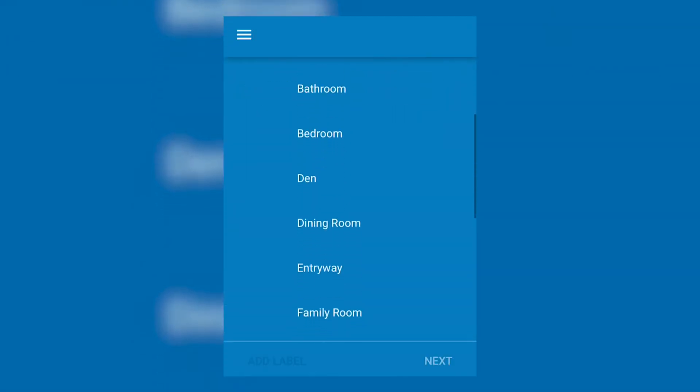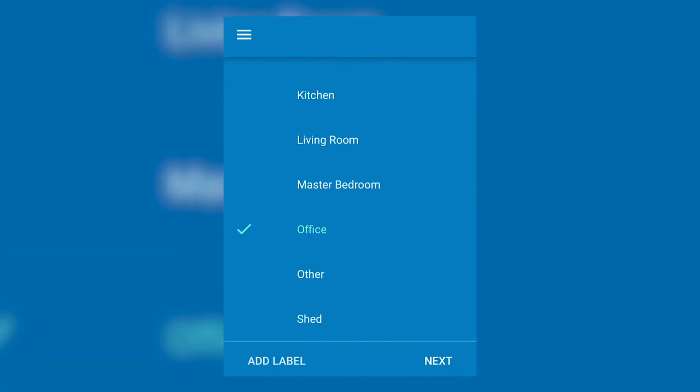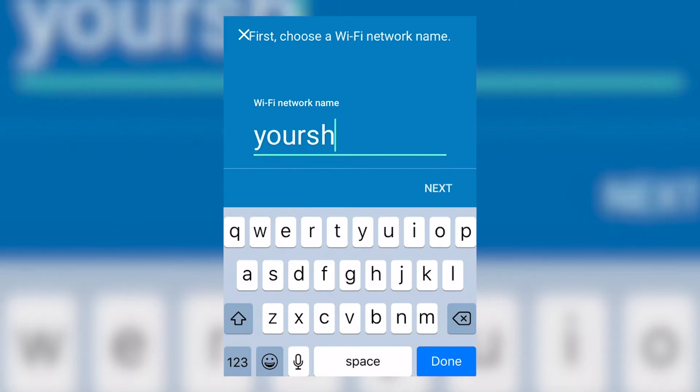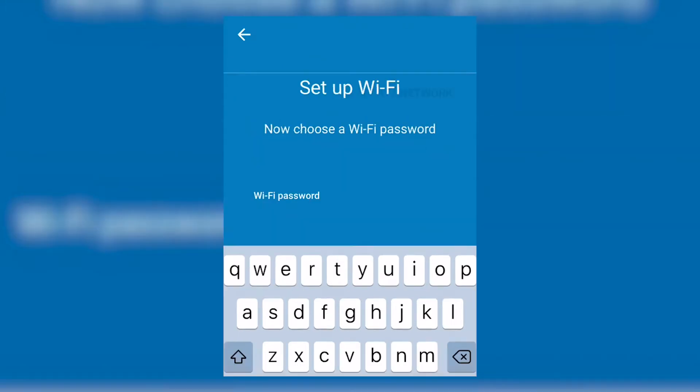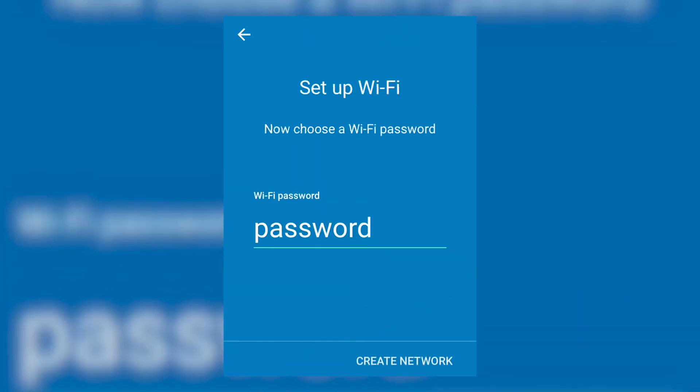Select the location of the Wi-Fi point. Tap Next. Create a name for the Wi-Fi network. Tap Next. Enter a password for the network.